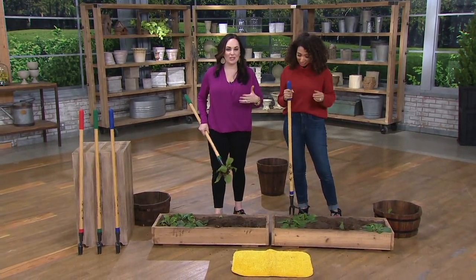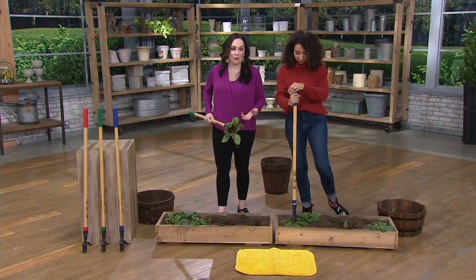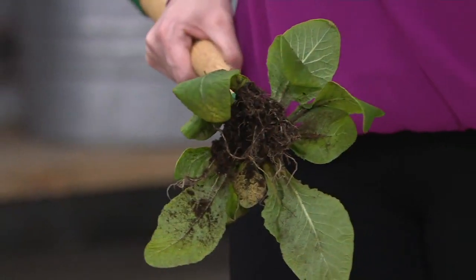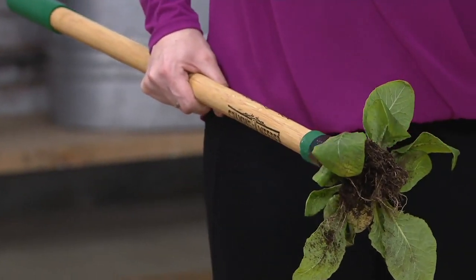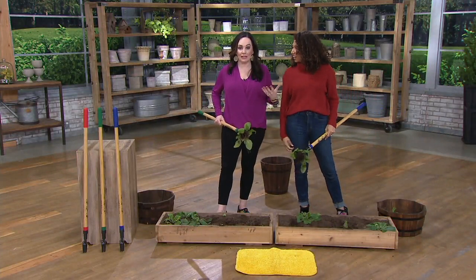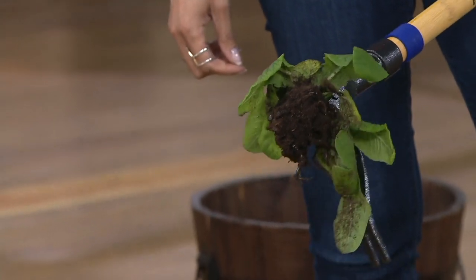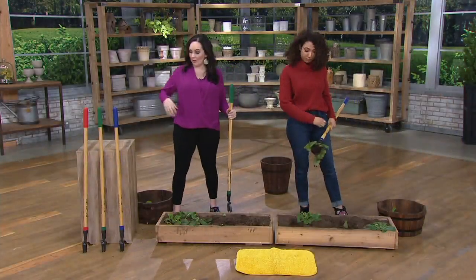No more chemicals that are going to be harmful. You get the root system, which is the most important part when you are out there weeding, because if not you're just going to make the weeds grow. If you just pick the top off they're going to keep growing even more rapidly — they'll be back in like two days. And you can only get these colors here at QVC.